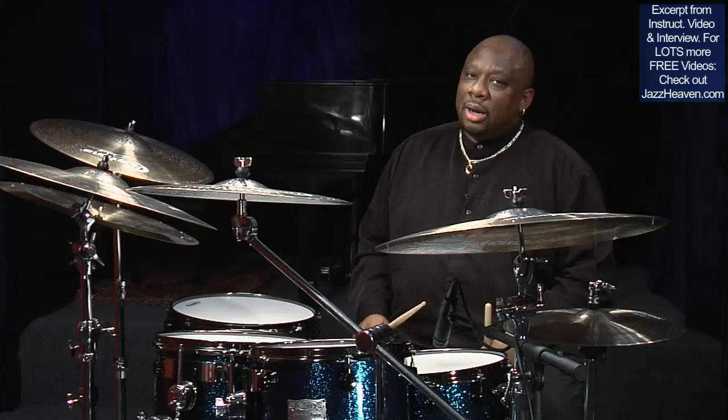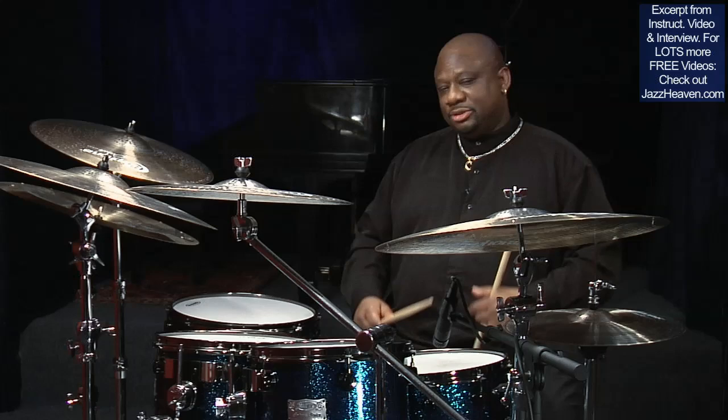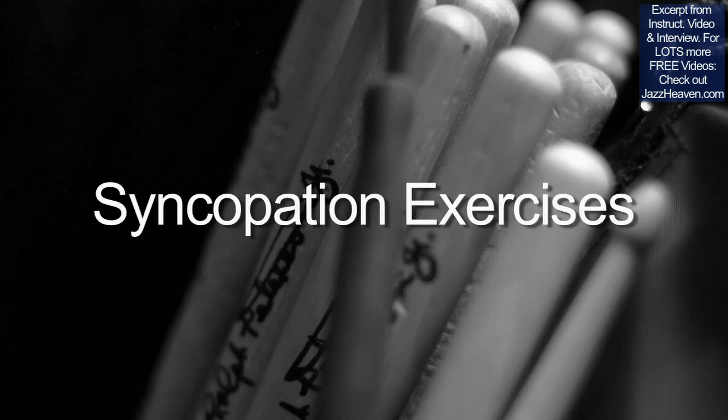There are several great books out there that can give you suggestions. One is Ted Reed's Syncopation. I'm going to play some syncopation-like phrases and show you how I work with my drummers playing phrases like this and develop them into comping.